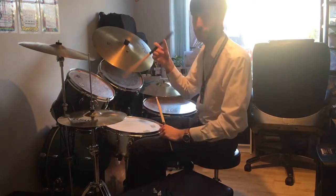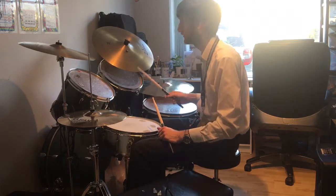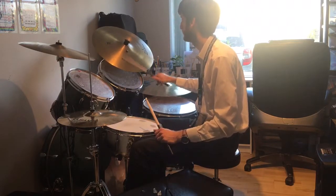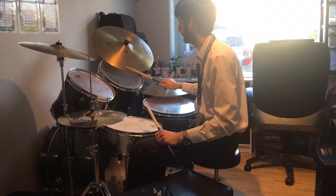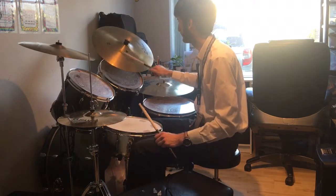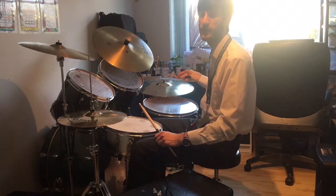I'm setting out some cymbals here. First I'm going to test out the Zildjian Ping Ride, and I'm comparing it to the Sabian XS.